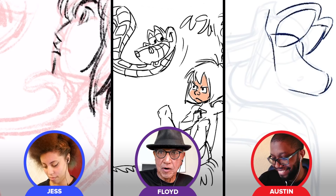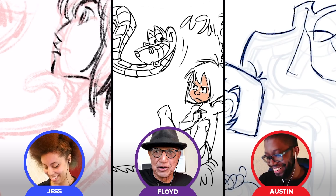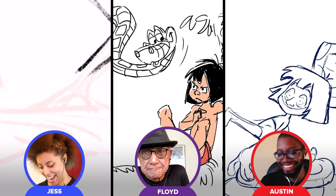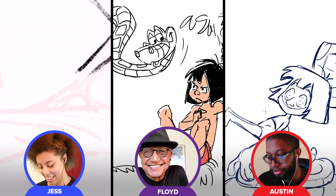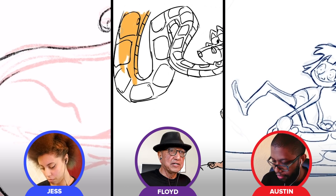I draw with Crayola, so I'm just sitting here like, oh okay. You can still make a good drawing with a crayon. Hey Jess, Austin, how are your drawings coming? I think it's actually looking okay. How's your drawing coming, Floyd? My only challenge is, as I often tell my students, I try to draw him on model because when a Disney character is drawn off model — oh boy — that's regarded as a sin.